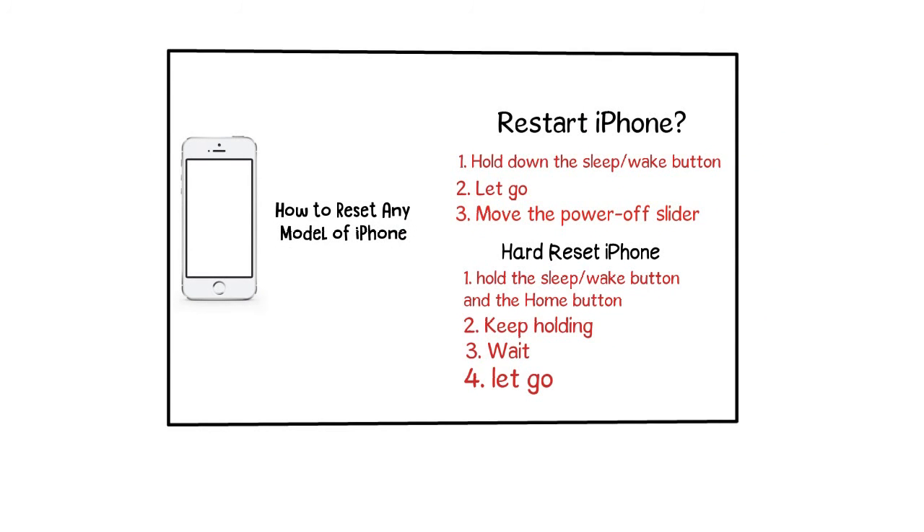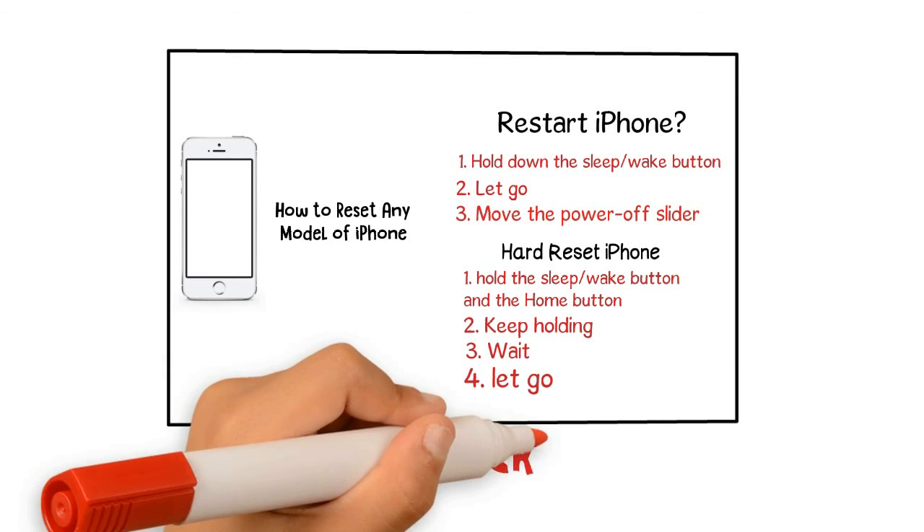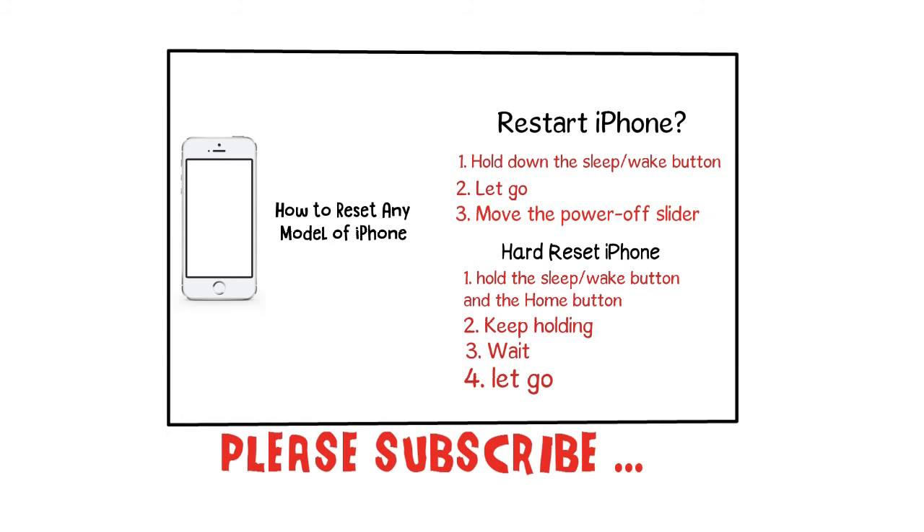How to hard reset iPhone 7 series. The hard reset process is slightly different for the iPhone 7 series, because the home button is no longer a true button on these models — it's now a 3D touch panel. As a result, Apple has changed how these models can be reset. With the iPhone 7 series, all steps are the same as above, except you don't hold down the home button. Instead, you should hold the volume down button and the sleep/wake button at the same time.